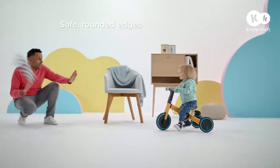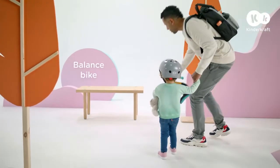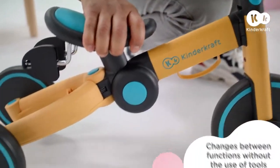A win in a home race means it's time for another adventure — time to go outside. 4Trike adapts to children's abilities and changes along with them.